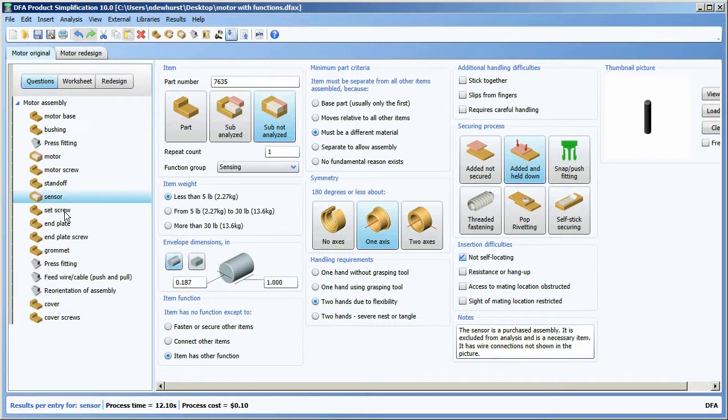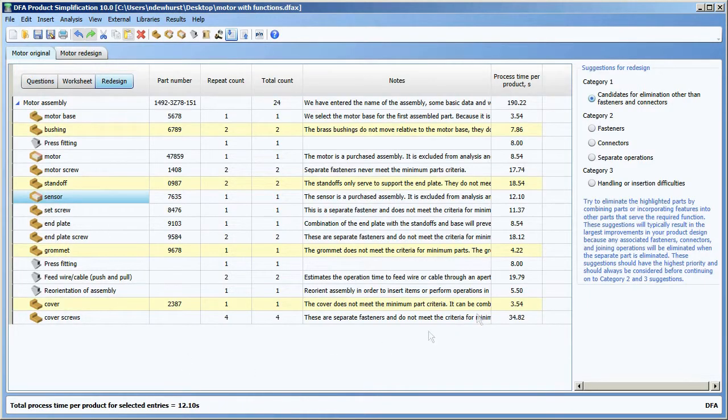Once you've completed your design for assembly analysis, you might be interested in reviewing the suggestions for redesign. I would click the redesign button and the software brings me to a redesign view of the product structure where we've broken out the suggestions for redesign into three categories: category one suggestions, category two suggestions, and category three suggestions.